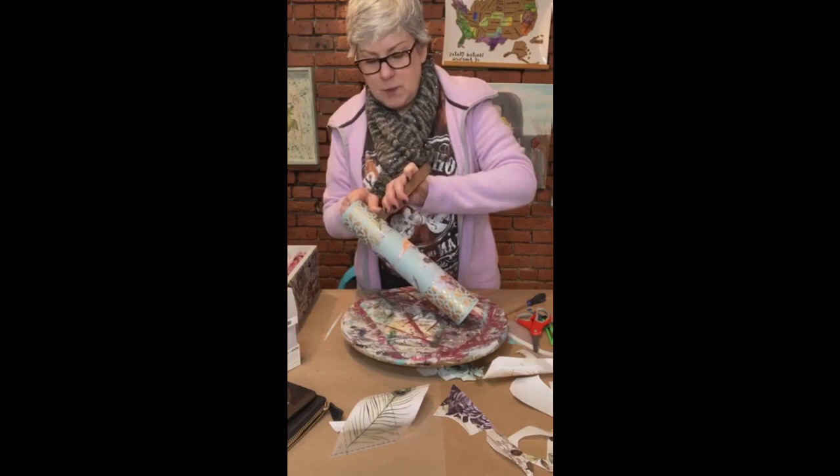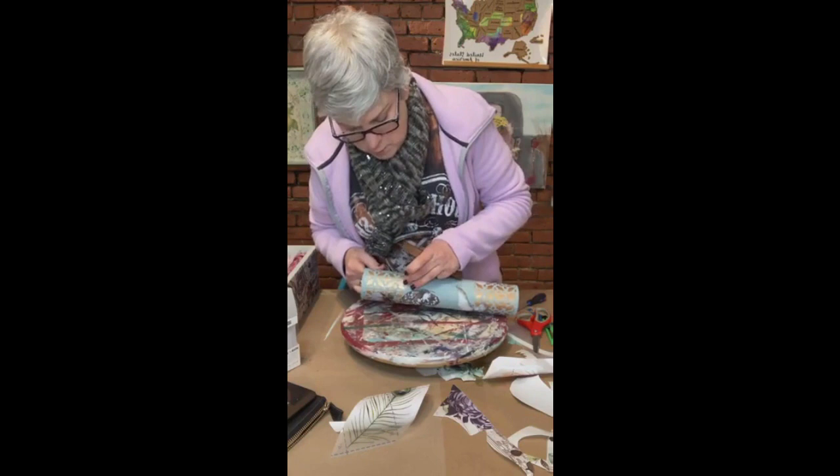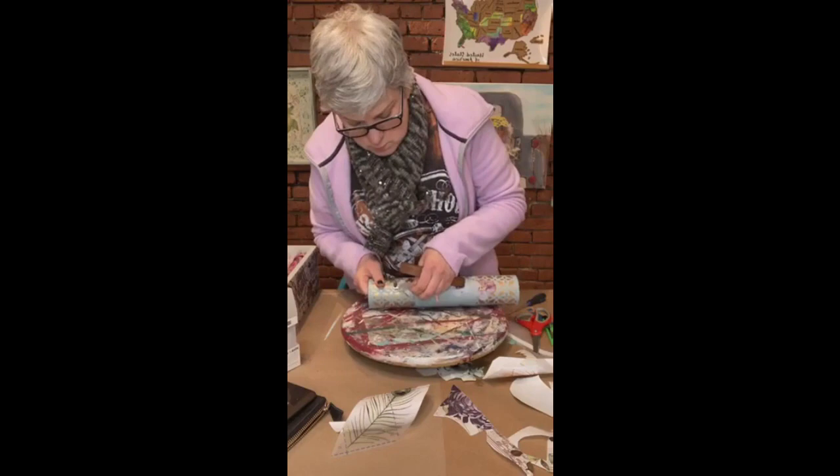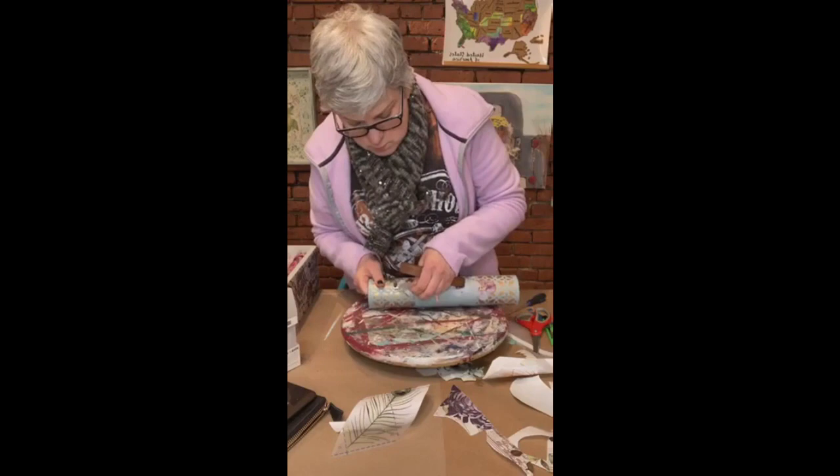I'm going to start pulling this up nice and slow. I have a couple of bubbles so I'm just using my finger to smooth them out. I have a little leaf that's pulling up here. How do you like that? I like that.